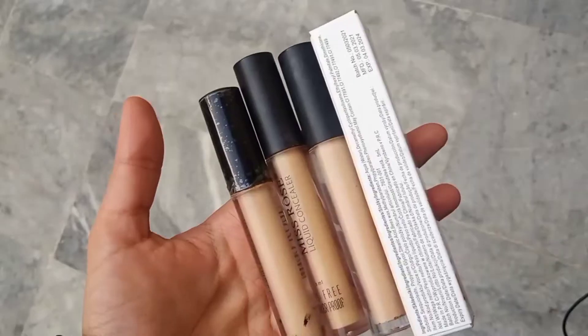It's so affordable that everybody can have it. The price is 199 rupees — it's so cheap and affordable. It gives you full coverage, and if you want your under-eye dark spots and dark circles covered, then this is the best concealer.